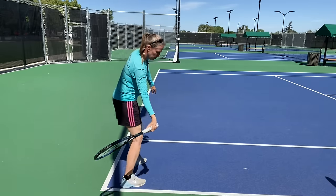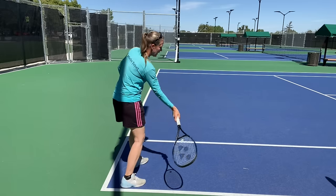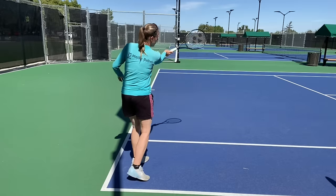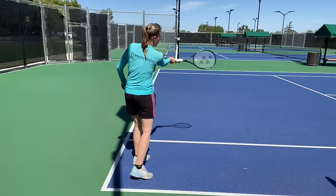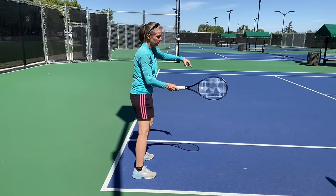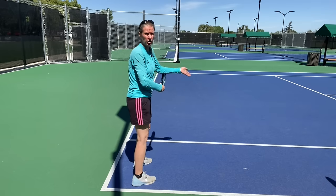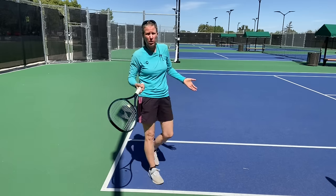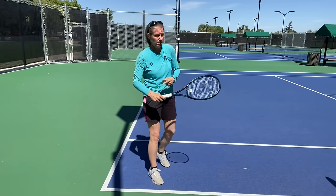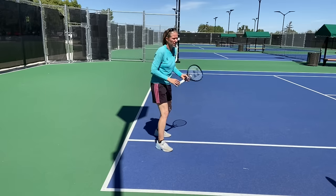What I want is the lag here, which allows me to get under the ball and brush up to my contact point, keeping my racket in the plane of the ball. If I'm snapping, I'm getting out of the direction of the ball and I'm shanking it — or I'm actually hurting myself. Wrist injuries are not great.